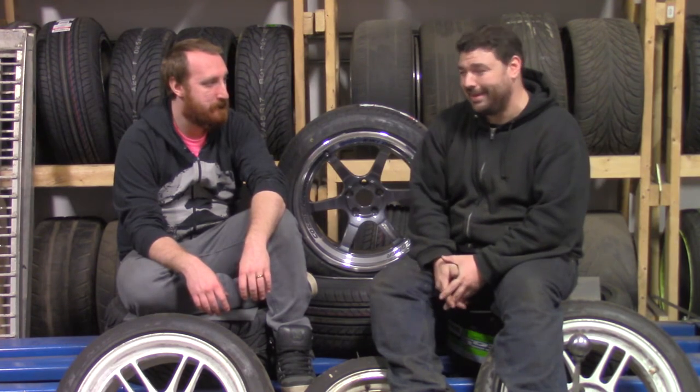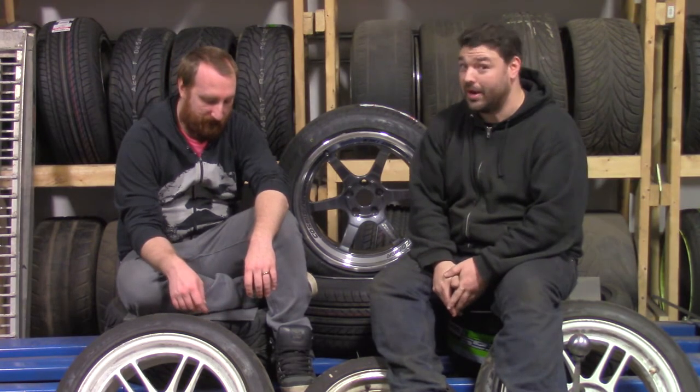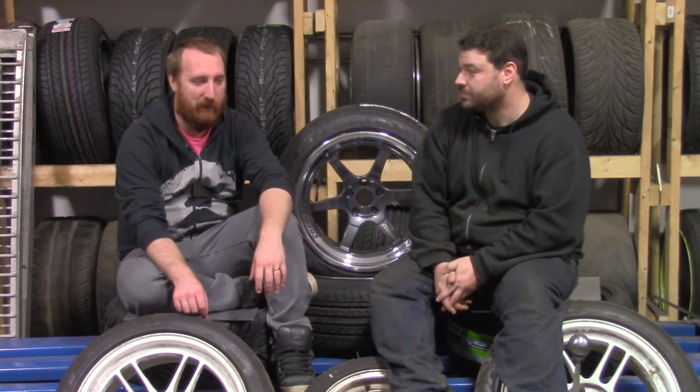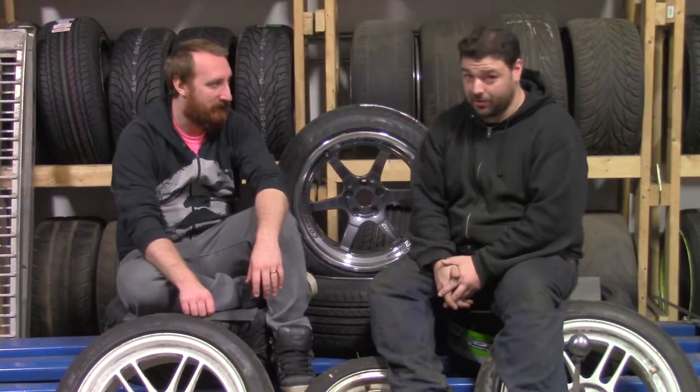At some point I might install the other ones, but I think it's going to end up being one of those things where when one breaks I'll install it. Or if the motor ever has to come out, the rest of it's going to the junkyard.